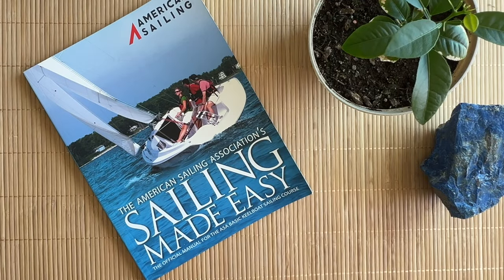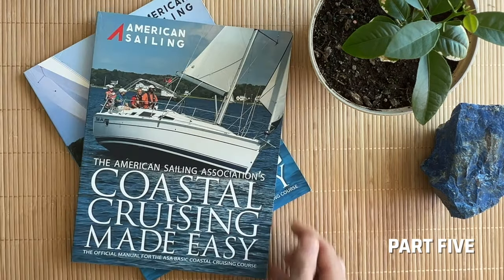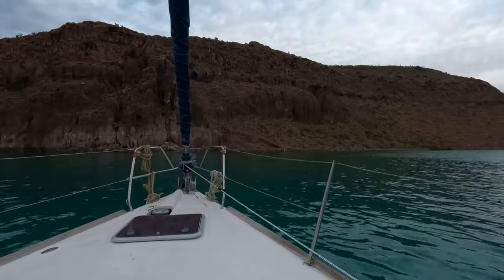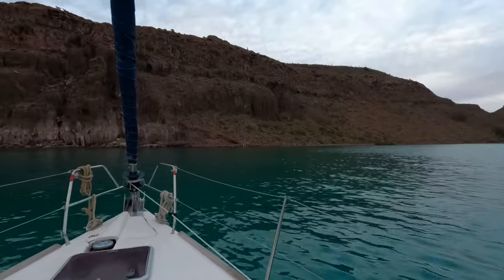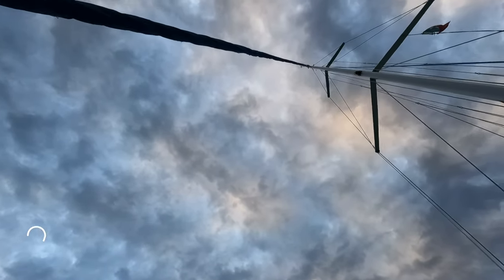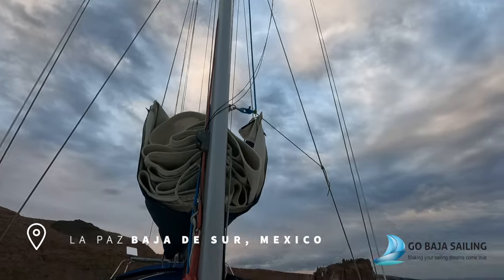I'm learning how to sail by taking the American Sailing Association's Sailing 101, ASA 103, and ASA 104 courses. The American Sailing Association offers eight levels of certification. This was the fifth day waking up on the boat in a week-long sailing program I'm doing in La Paz, Mexico with Go Baja Sailing.